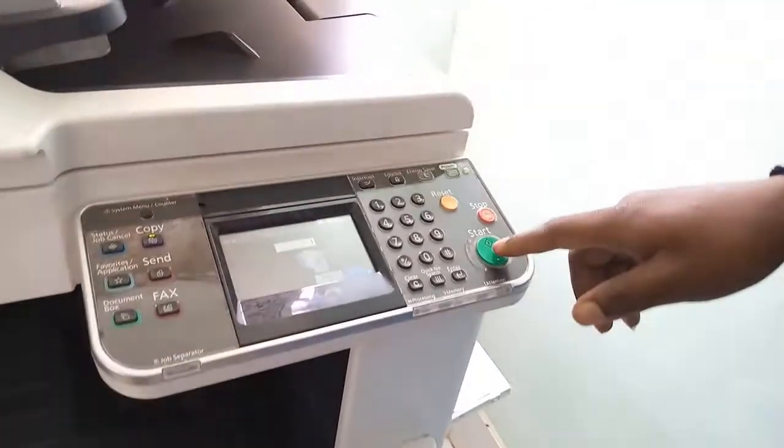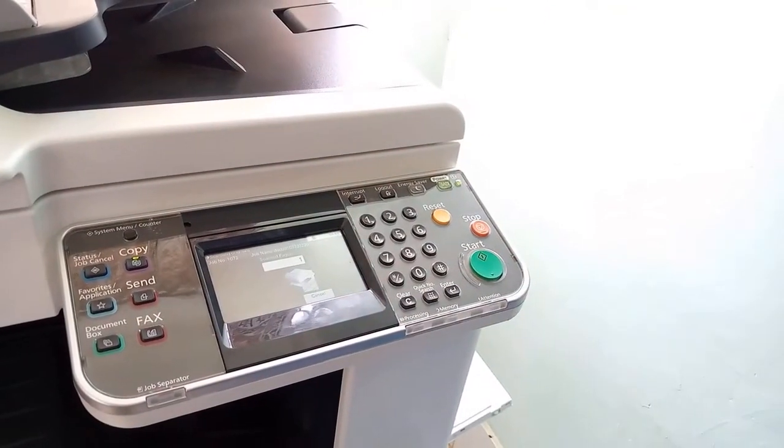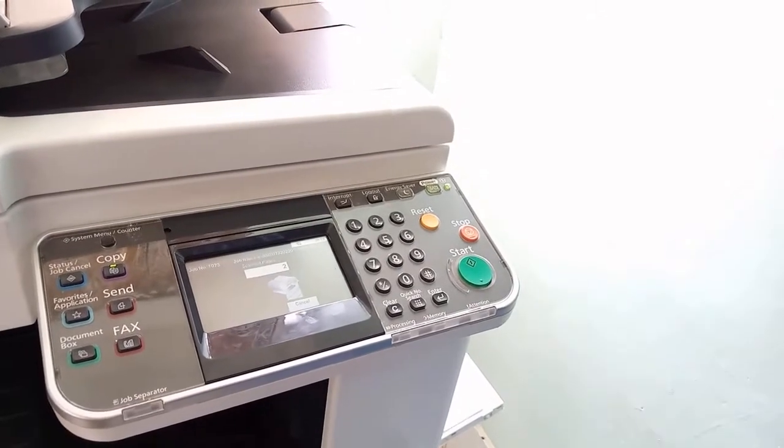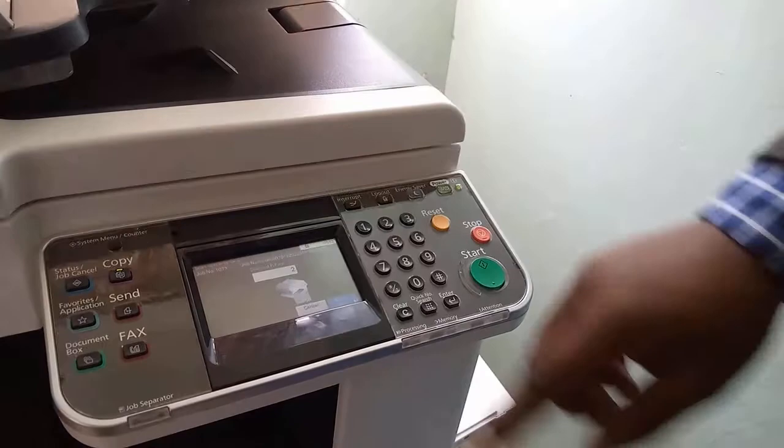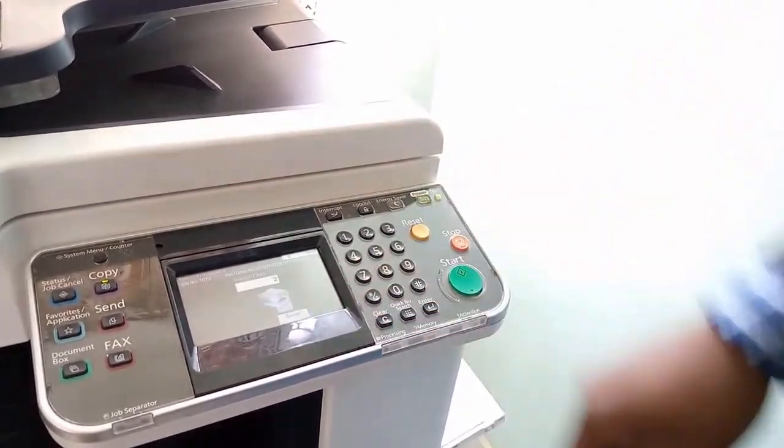Close. Then click start again. You can see here it is indicating two copies. After it finishes, then click scan.